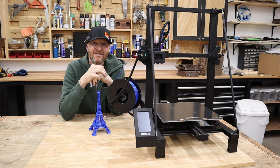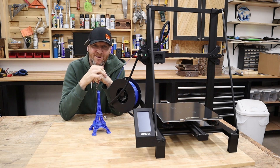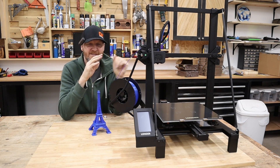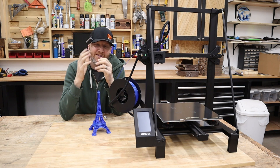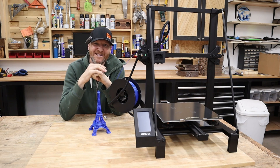If you have any questions on this Longer LK5 Pro, leave them in the comment section below. I'll try my best to answer all of them. If you're interested in purchasing this machine, I'll provide affiliate links in the description — you can usually find the best price with those, and it really helps the channel. I'm Chad from ChadDIY, and we'll see you on the next one.